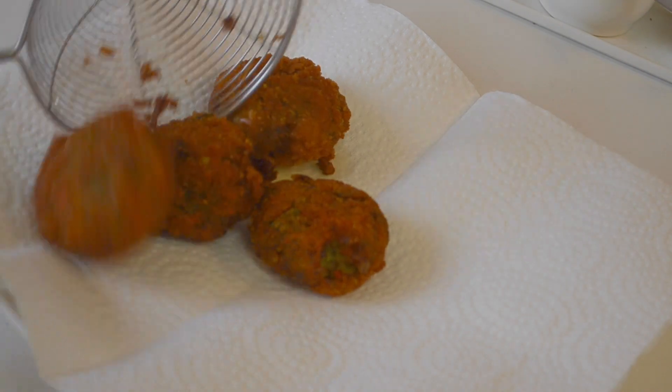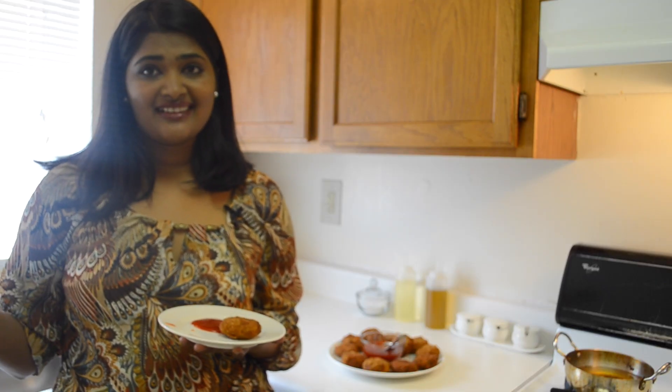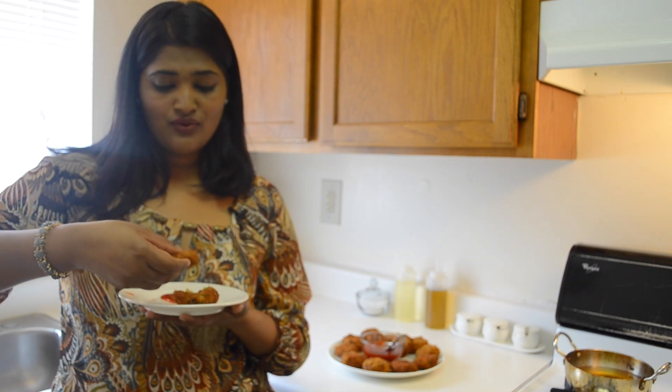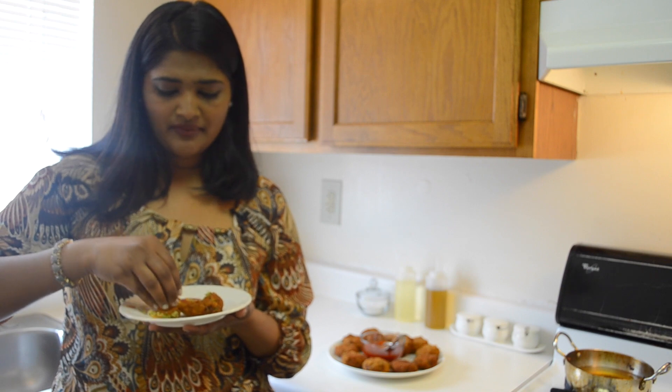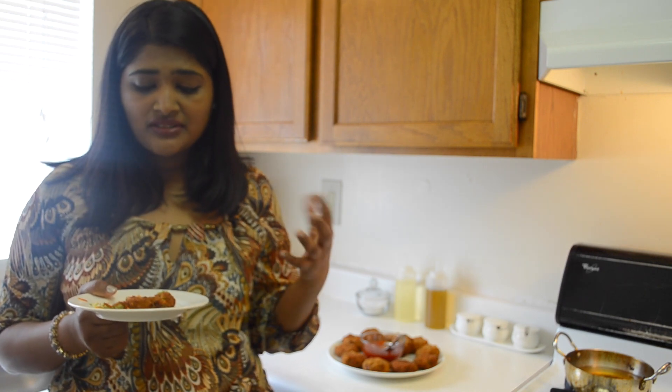Serve it hot with any of your favorite sauce. The vegetable cutlet is ready. It looks so crispy and it's so hot. It's delicious — the outside is very crispy, the vegetables are crunchy, and the carrot and green peas are cooked perfectly.